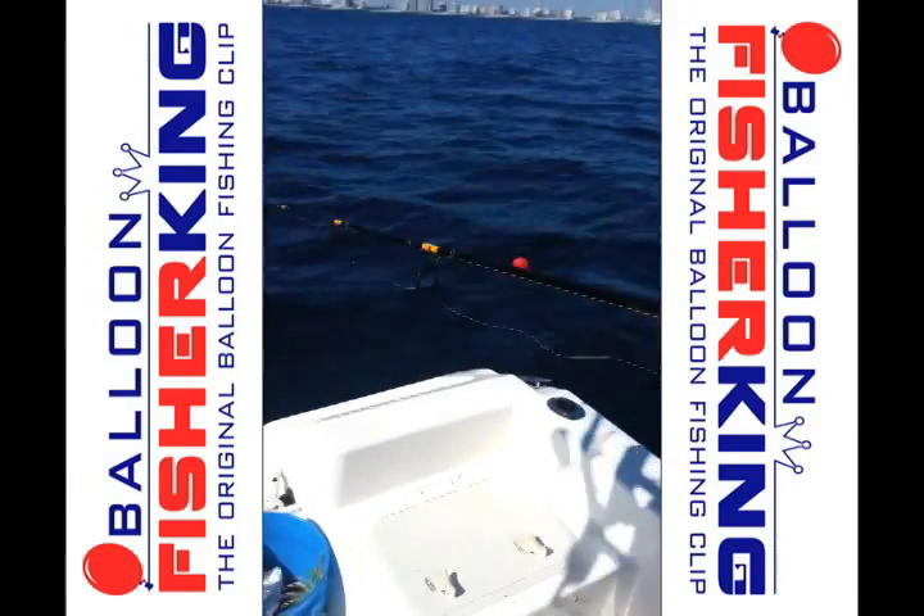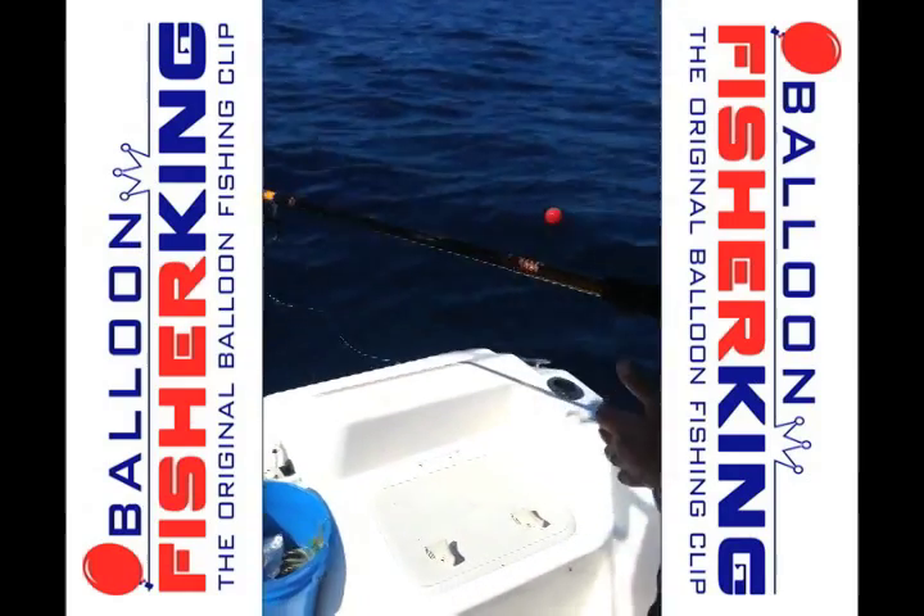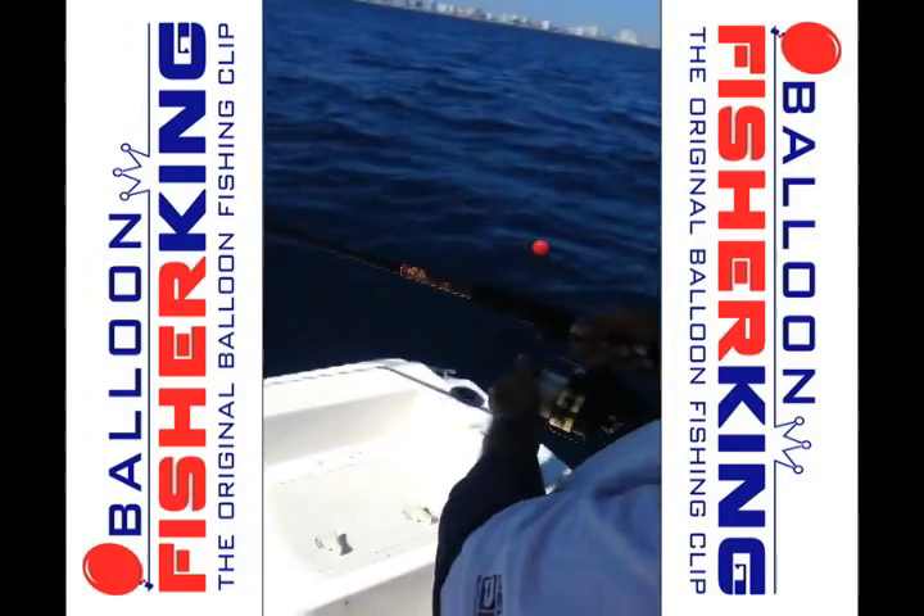Check out the website, balloonfisherking.com. Have a great day guys, catch them up.